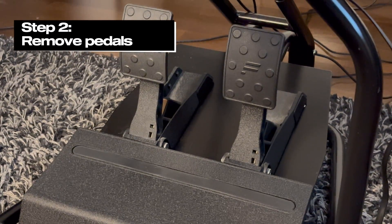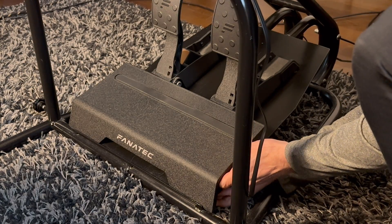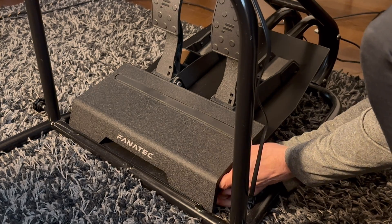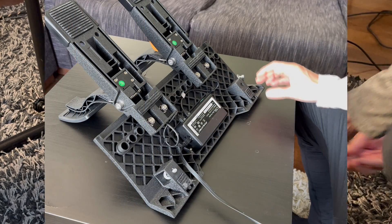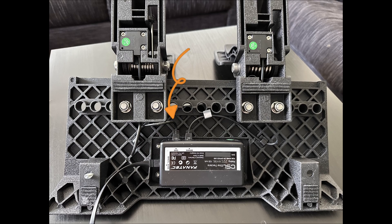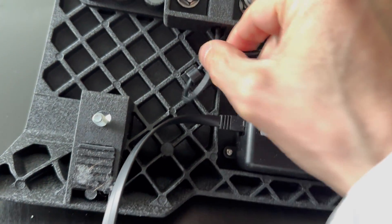Step 2: If you have your CSL pedals bolted to the racing rig, you need to take it off to have a better look. I have CSL pedals bolted on my racing rig, so I needed to take it off and turn it over. Here we can see the cable coming to this control box, and from there cables go to the accelerator or throttle or gas pedal, and another cable goes to the brake pedal. It's good to test if the cable here does anything — for me it didn't.